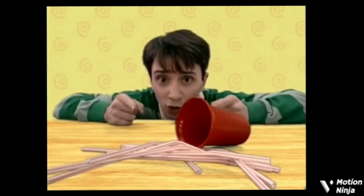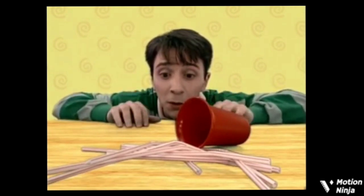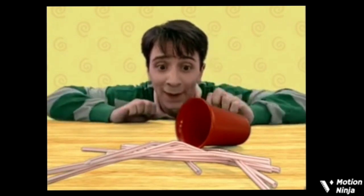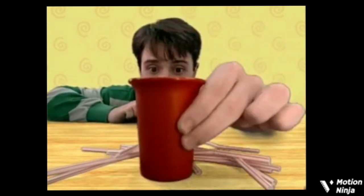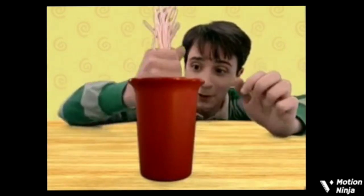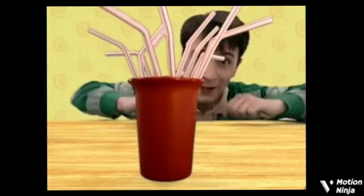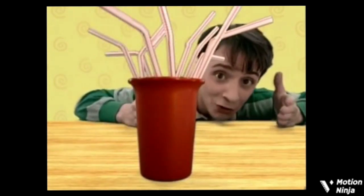Oh, no. These straws are all over the place. Maybe we should put them away. There. Now all the straws are.